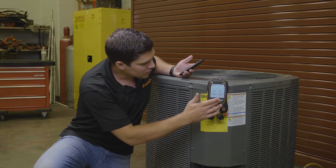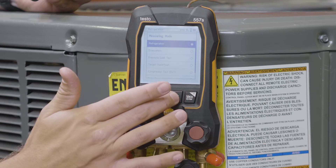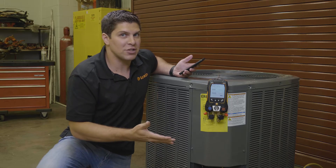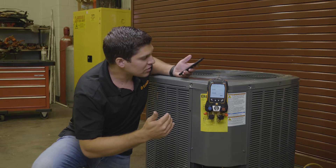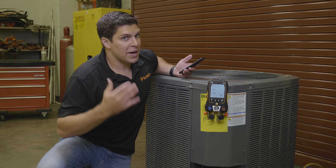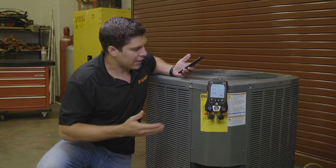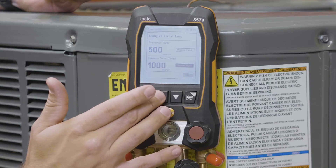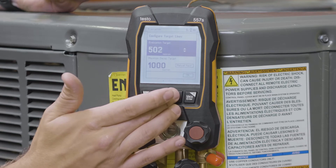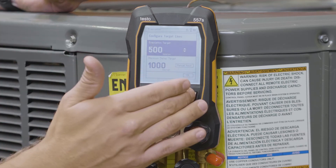When you turn on your device, simply go to your menu and go right down to evacuation mode. When you come into evacuation mode, you have a simple configuration that you can do. You can set your evacuation target, which generally is around 500 microns, or depending on your ambient pressure — if you're at higher elevations, you may not be able to get down there. With Testo, we were able to adjust them manually, so we can go up or down. You can hold the buttons in to go up even faster. For this example, I'm just going to go with 500.